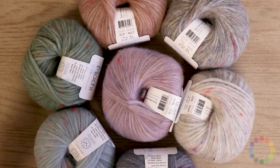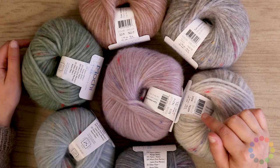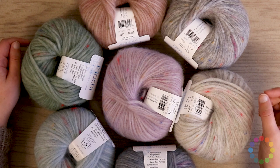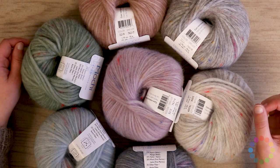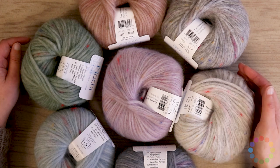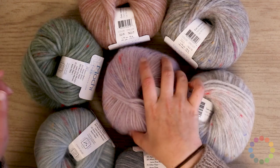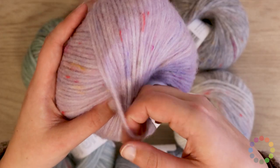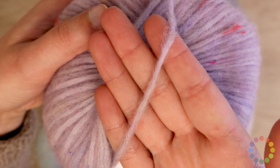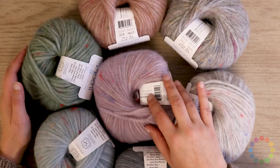Barroco recommends that you knit or crochet this with a 5.5 millimeter hook or needle, which would be a US 9 knitting needle. I would personally recommend you use a blunt tip needle like wood or bamboo, because a sharp needle tip could get caught in the chain structure of this yarn. But as always, you can choose whatever needle you are most comfortable with.